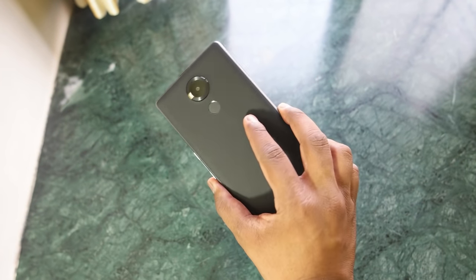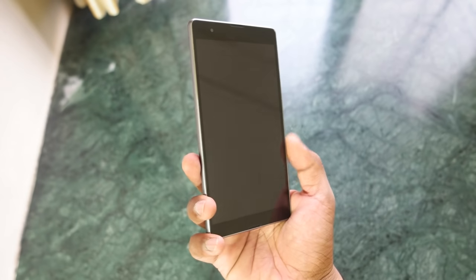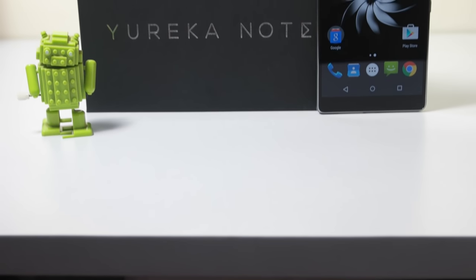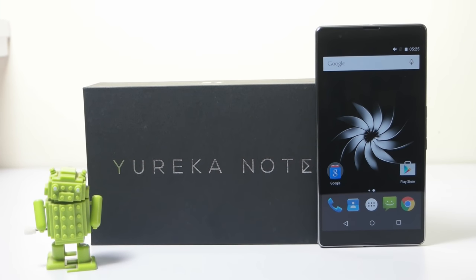Hey guys, this is Saurabh Nahar here from All About Technologies. In this video, let's take a look at the new device from uTeleventures, the uEureka Note, which is not yet officially announced. This is the exclusive unboxing of the uEureka Note, so without wasting any further time, let's begin.